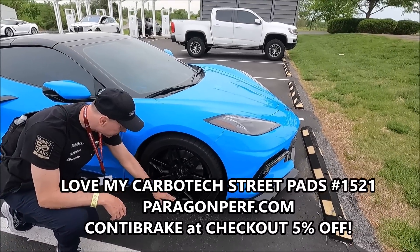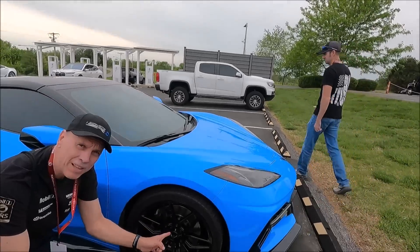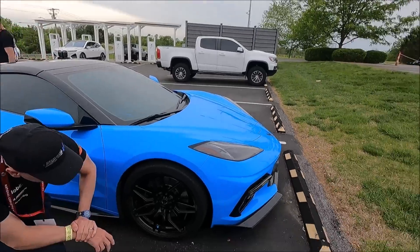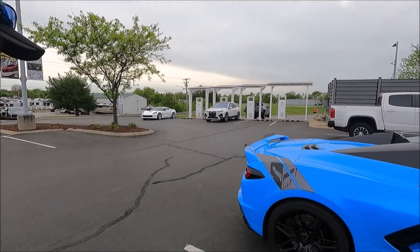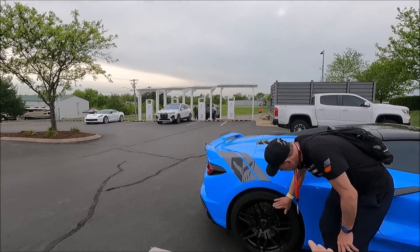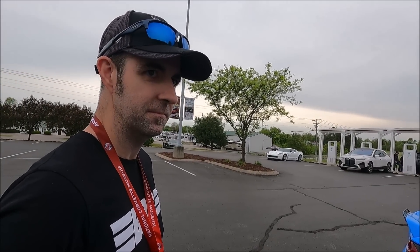I was telling you guys about Joe from Michigan — I was driving a little aggressively, probably more aggressive than I should on these Carbotech 1521s, but I don't see any dust on here. I'm very happy with that. How far? 400 miles, and I was hitting it pretty good too. The first thing on my mind getting out of the car is to look at my wheels — how much brake dust is there? Look at those wheels, guys.